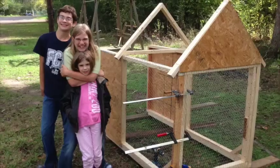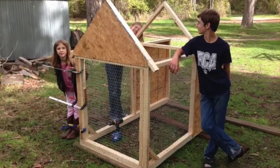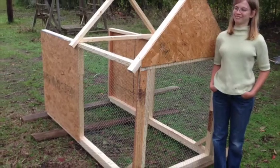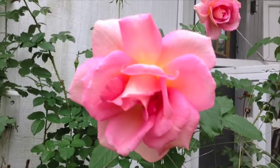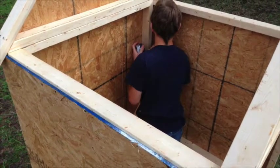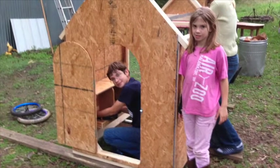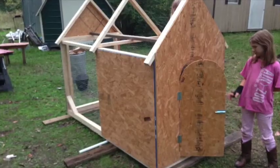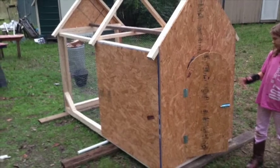They got the picnic table all painted up and it came out really nice — they didn't get as much paint on themselves as they did when they painted the chicken tractor red later. Here we are assembling it — got three walls and two rafters up, all screwed together at the corners and at the bottom. Joshua put the nest boxes in — two nest boxes inside — and we've got the door mounted. Hannah is demonstrating how the door works.